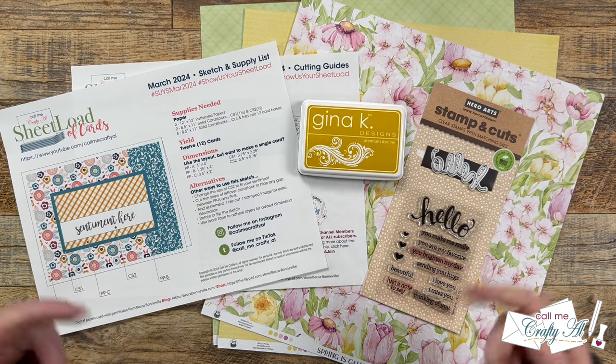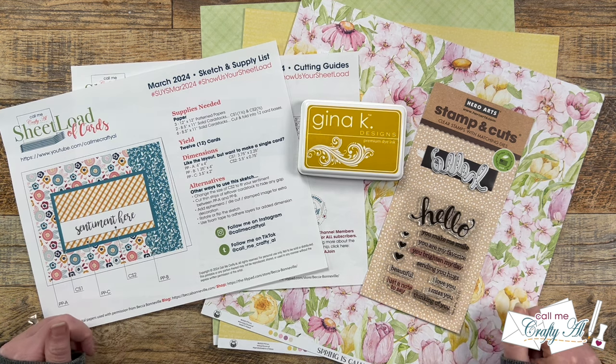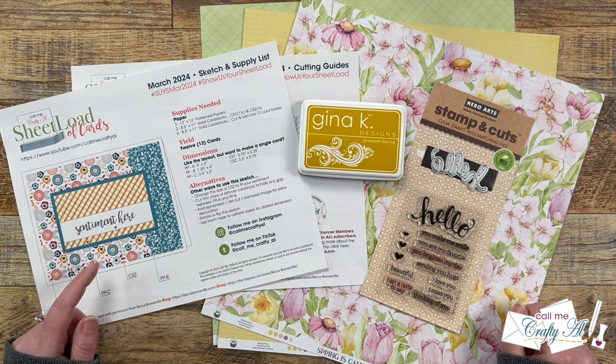Hello Crafty Friends! My name is Alisha, but you can call me Crafty Al. And in today's video, I'm going to be showing you how I made my first set of cards using the March 2024 Sheetload of Cards. I hope you'll stick around, see how they're made, and get a few tips along the way.